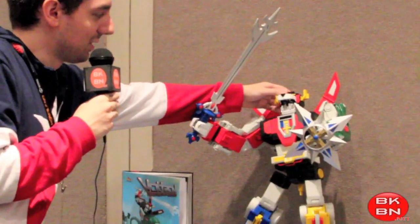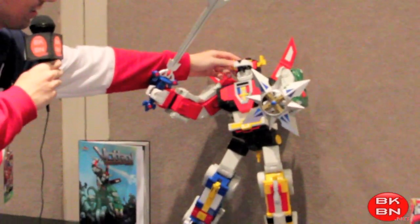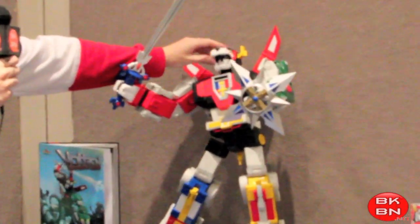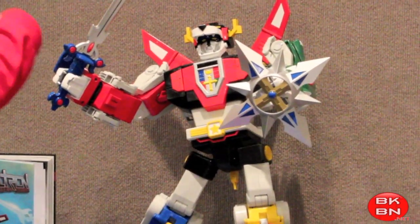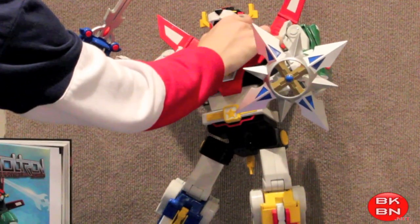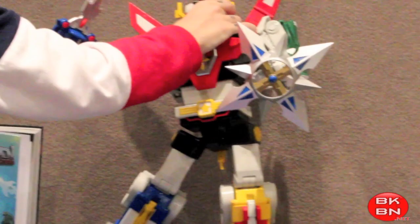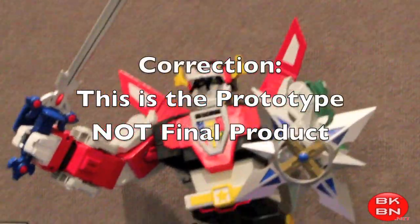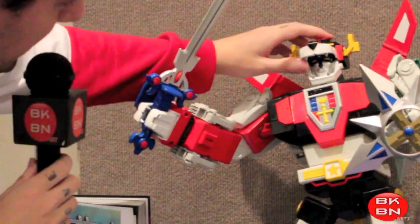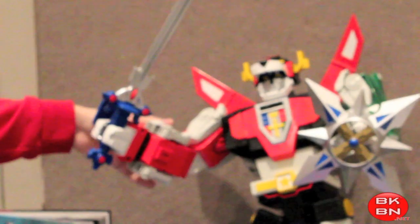So you can see here it has nice poseability. It will have the auto transformation type of things going on. But the head — I'm trying to do this while not messing with the toy too much — you can see it does go up a little bit. This will be the final prototype.